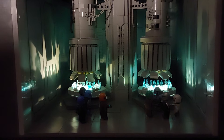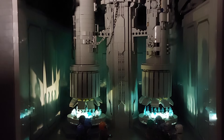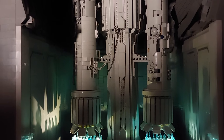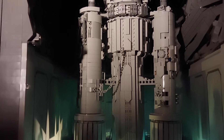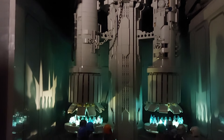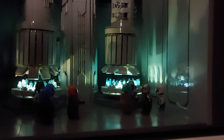Here we have the first lower section of this Mandalore MOC, and it's a scene from The Mandalorian — it's the great forge in the mines of Mandalore. Really pleased with how this came out; I think with the actual forges lit up it really does bring the MOC to life. Now this section took me quite a while to get just how I wanted it.